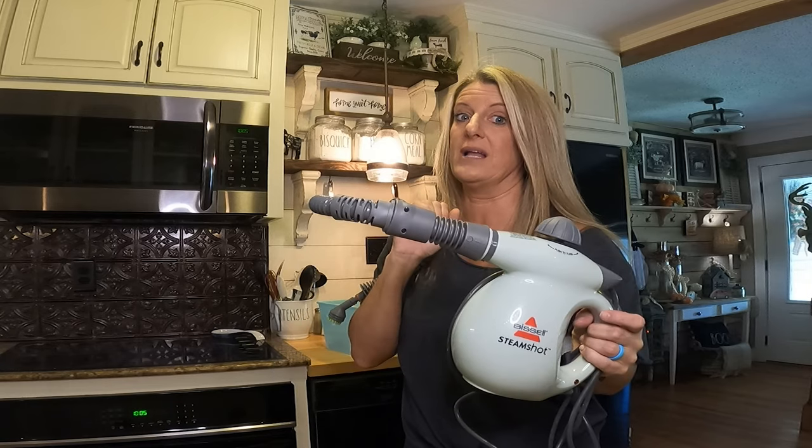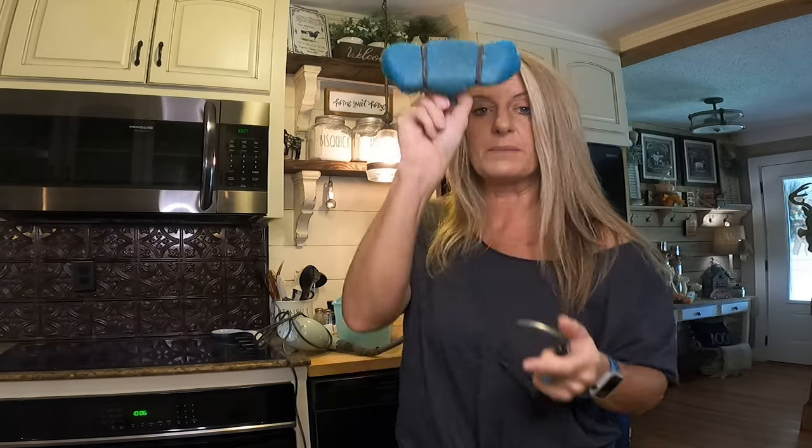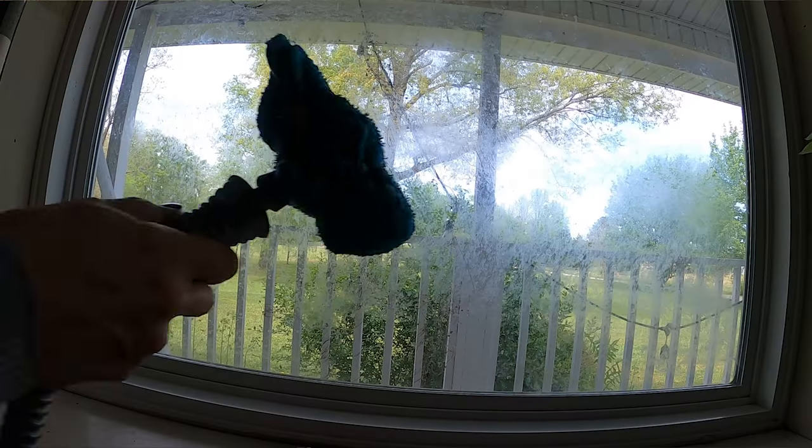They have a bunch of different attachments for it. This one here — I just put a rag on it and the steam comes out, and you can clean mirrors and everything with that.